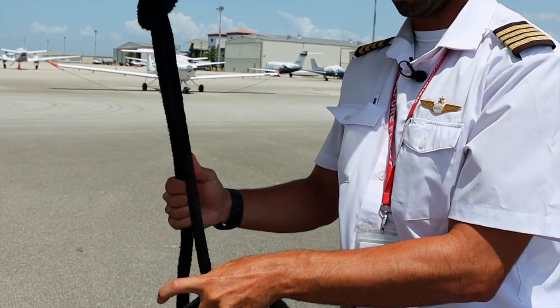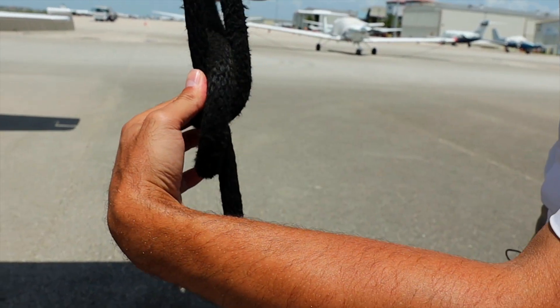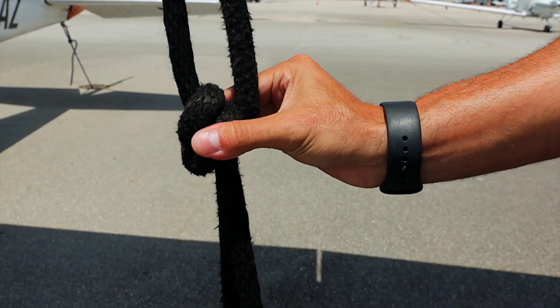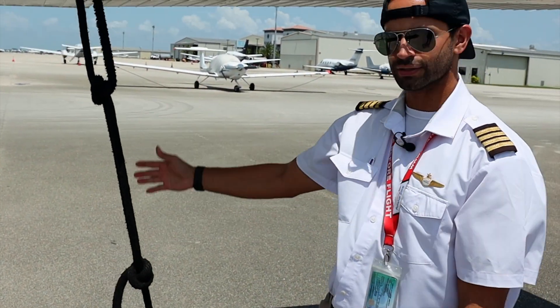We're going to do it one more time just to make sure that this knot doesn't become loose — throw it in one more time. Again, the important part is that it pinches and we have a knot. The airplane is now secure, and we do the same on the other side and on the tail.